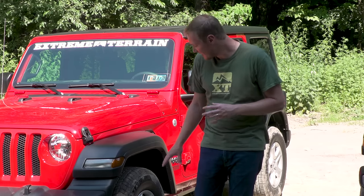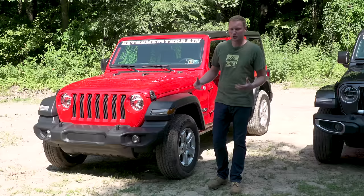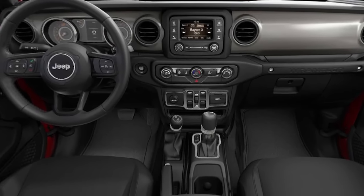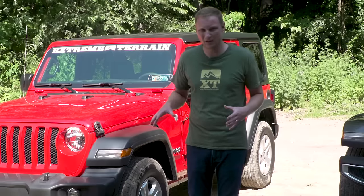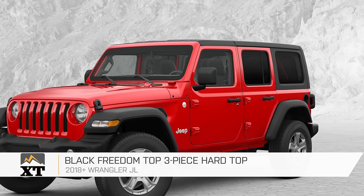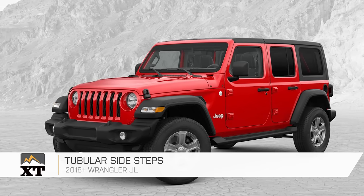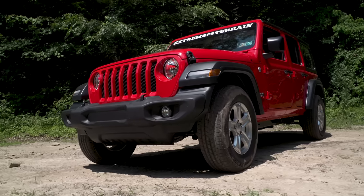Now standing by the Sport S, these are the alloy wheels that come standard on this Jeep, but you can also step up to an optional polished alloy wheel. As far as standard features, you still have that same 3.45 rear and the Command Track transfer case. This vehicle comes standard with power windows and power locks, which is different from the Sport. As for option packages unique to the Sport S: you can get the dual top group, which includes both a soft top and hard top right out of the factory, additional top color and material options, and an optional set of side steps.